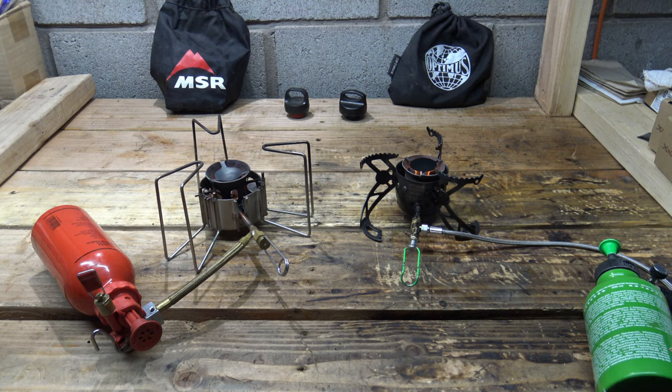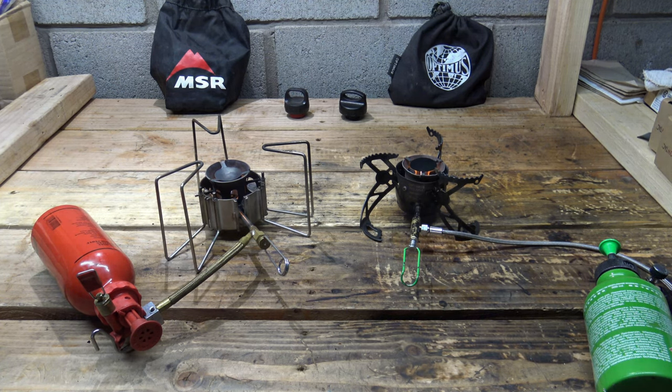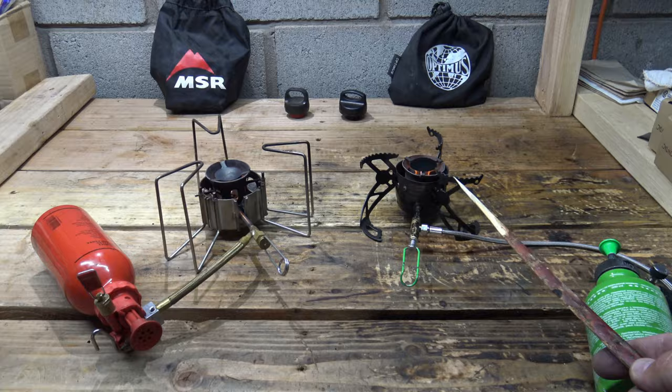Well hello, good afternoon everybody. Welcome back. Jiu Jitsu 2000 here today. I'm back and today I've got an interesting video for you. Today I'm going to compare the MSR Dragonfly here on the left to the Optimus Polaris on the right.